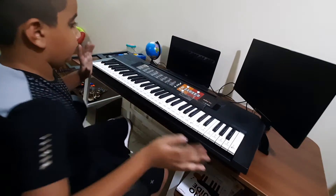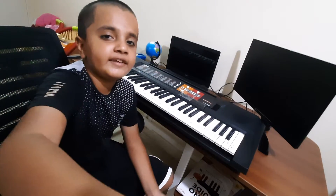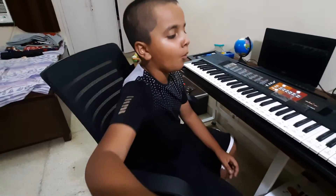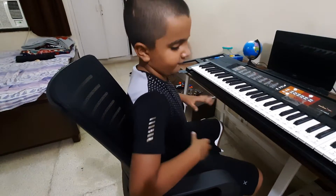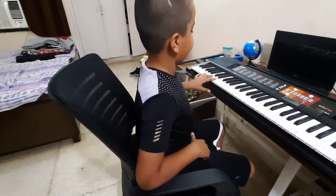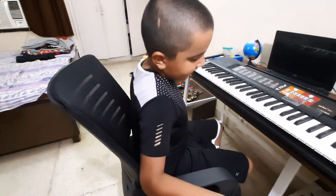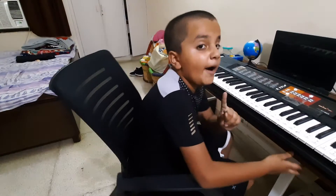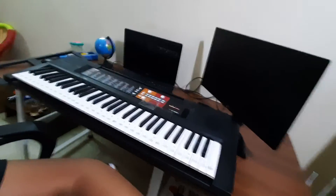We should now get started. For you guys who want to learn about posture: you should have a straight back. And we are not going to use floppy hands, as you know. But first, let me show you something.